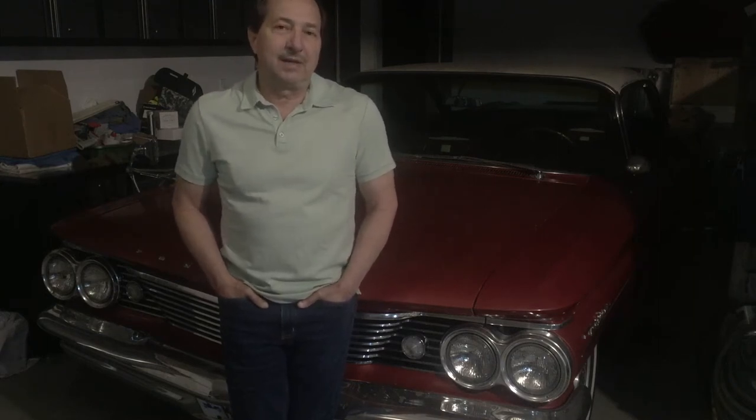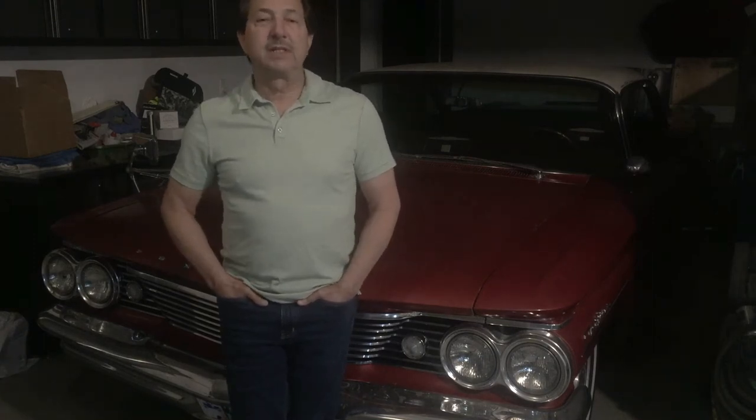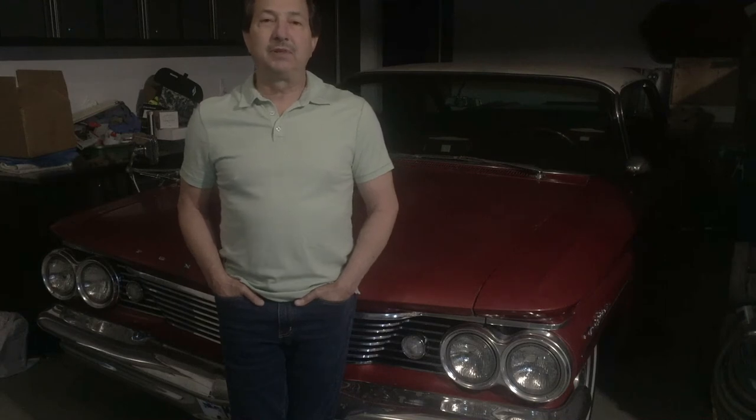There are shops that build cars for a living getting those kinds of dollars, but I don't see myself ever getting that out of this car — and I'm not building it to sell. I'm building it to drive, take to car shows, and really have a lot of fun with it.